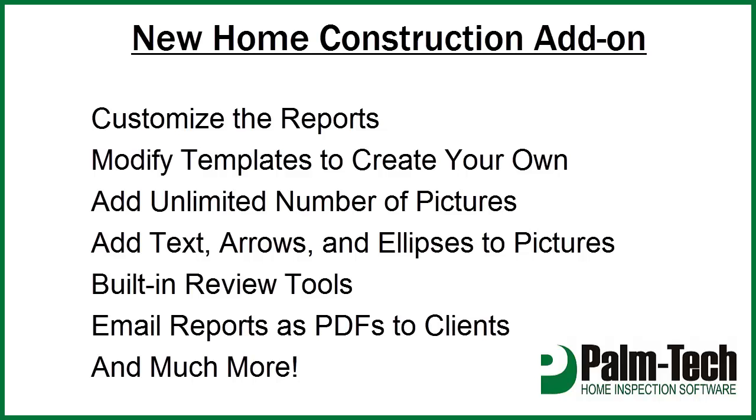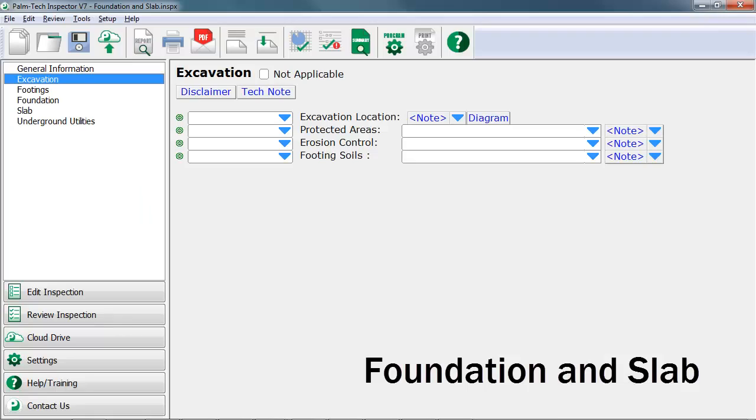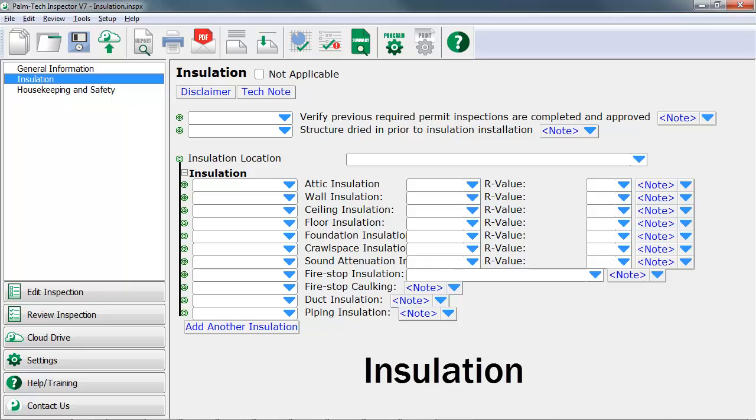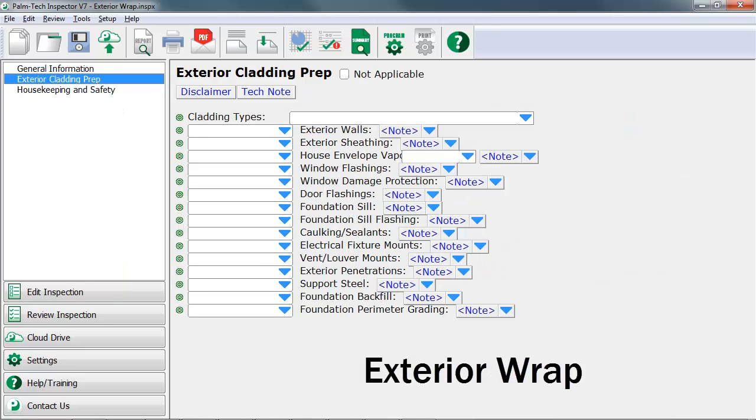With the add-on you'll be able to hit the ground fast. There are six templates included in this add-on. They are foundation and slab, framing, insulation, pre-drywall, exterior wrap, and final.